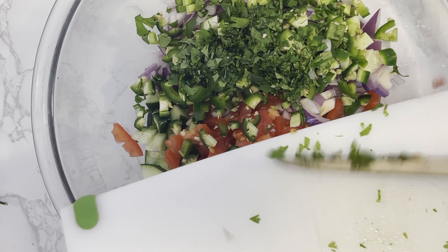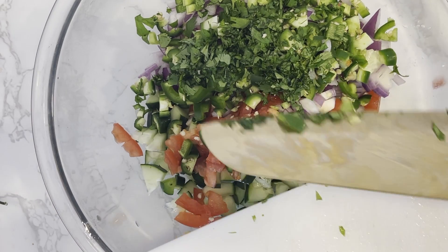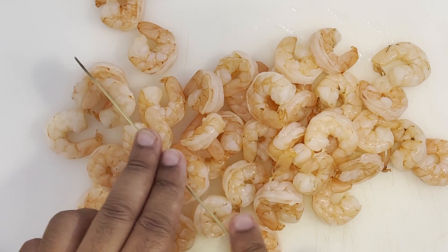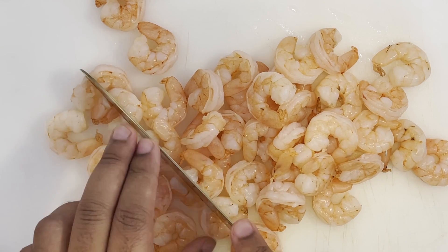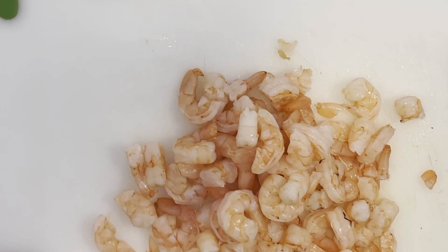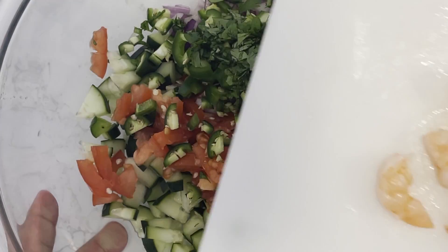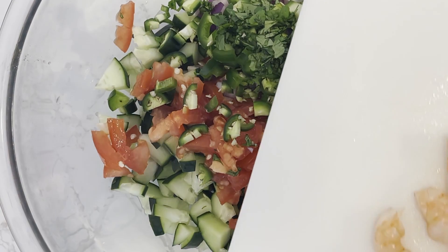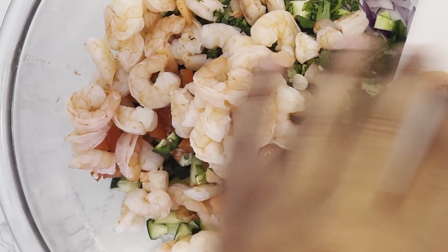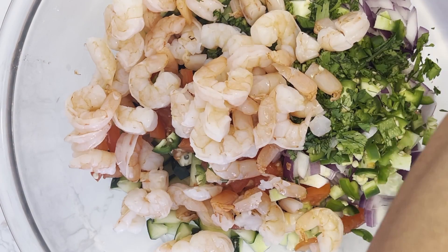For all the vegetables and herbs we just chopped up, we want to transfer those to a large bowl — this will really help with the mixing process. And now onto our poached shrimp: we want to roughly chop them up as well. We want to ensure that each spoonful or scoop has all the flavors of each ingredient inside of it, so it's really important to dice your ingredients into fine bite-sized pieces. Once they're chopped, add the shrimp to the bowl as well.